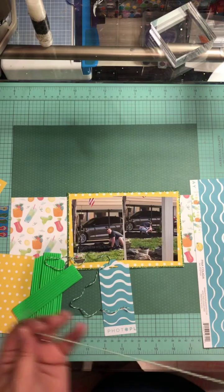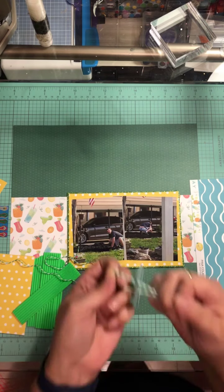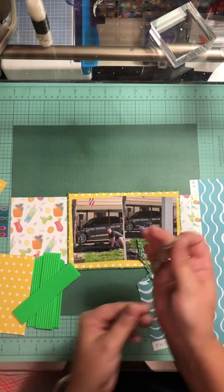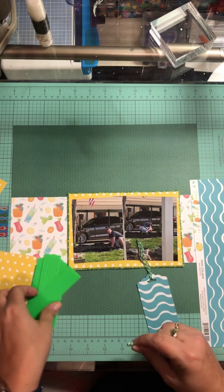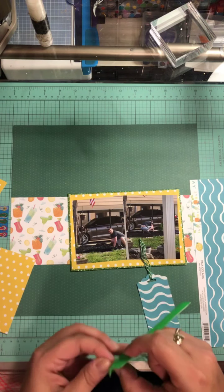I'm going to grab my green Baker's twine — green is my son's favorite color. I'm sitting outside enjoying the nice cooler weather. I double it, then string it through, and I'm going to do that on both of them — there's one, and two. That took a minute. I trim it off just a bit.